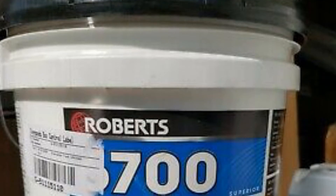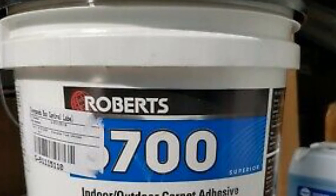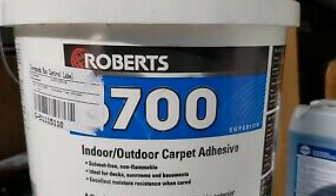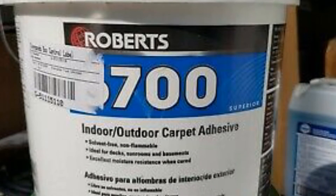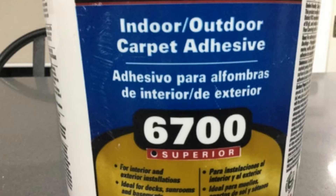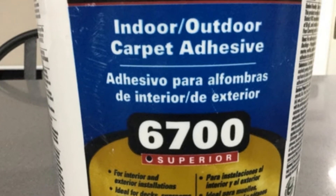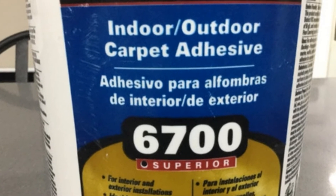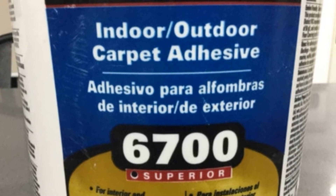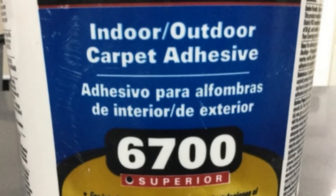I also love that this adhesive becomes waterproof once it cures, providing your boat's floors with extra protection as it prevents water from getting trapped between your carpet and your floor, which would cause gradual and serious damage in the long run. It's also compatible for adhering carpet to various types of surfaces like plywood and fiberglass, making it the ideal marine carpet glue for fiberglass.